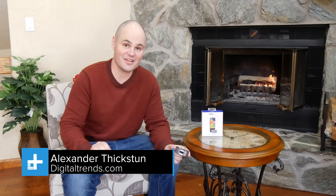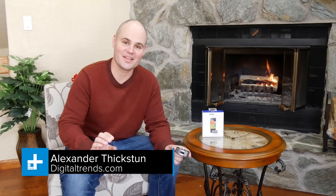The FLIR ONE is a device that connects to your smartphone and allows you to see infrared light. I'm going to show you how this works, and I have to say it's pretty amazing.